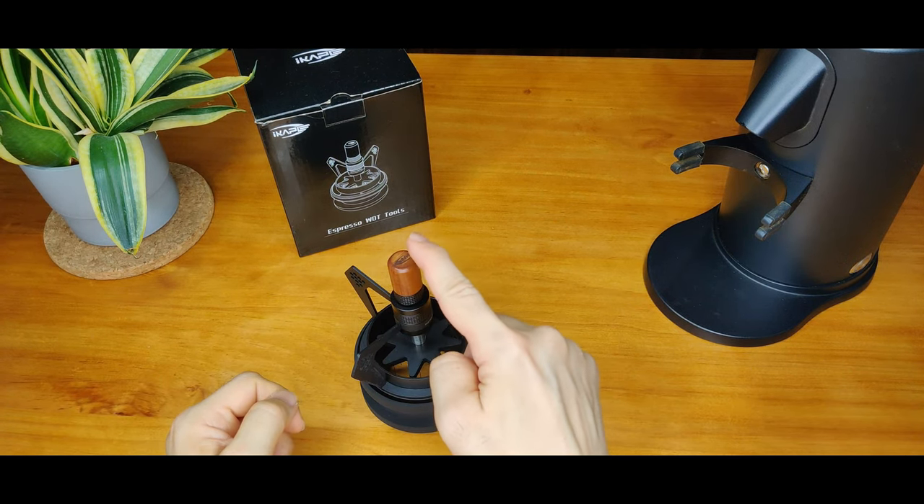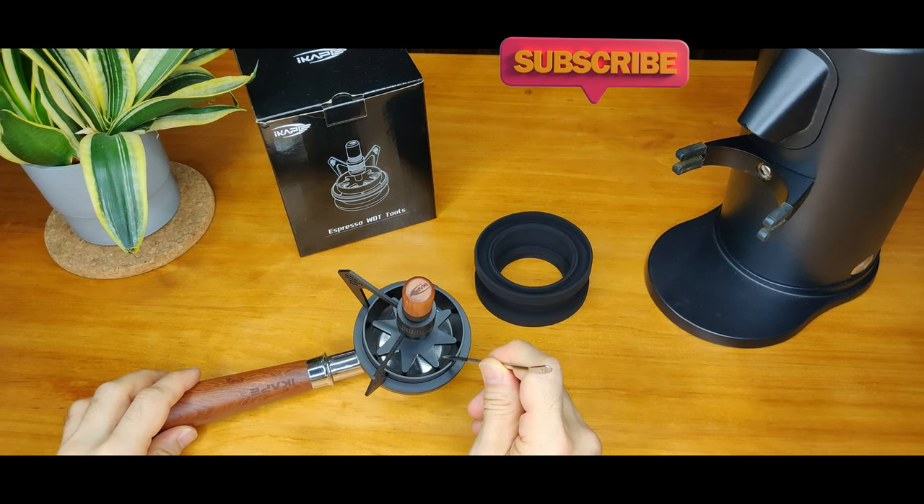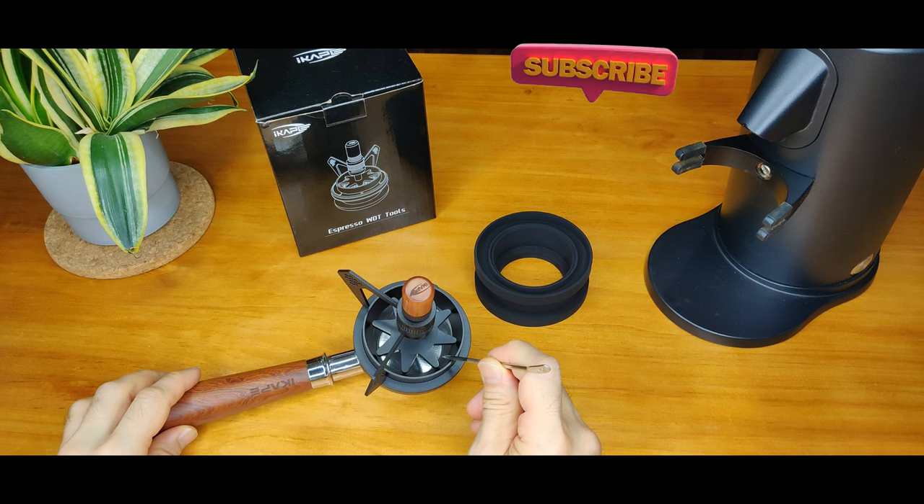A word of caution: since this is a wooden knob with wooden threads, try not to unscrew it frequently. Based on a rough measurement on an 18-gram filter basket, the maximum depth the needles can go before touching the basket is about 0.5 cm.